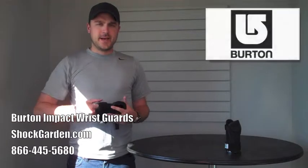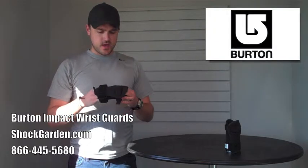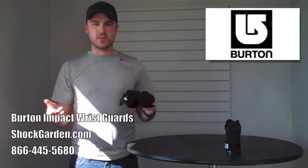What's up guys and thanks for watching. Today I'm going to go over a brand new redesigned wrist guard meant for winter sports, skiing and snowboarding.